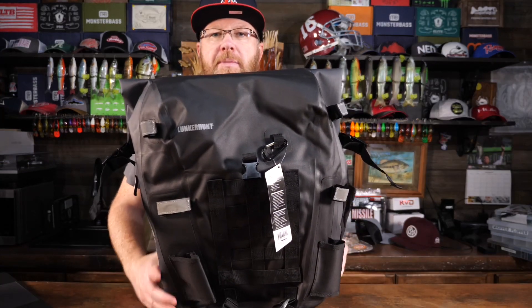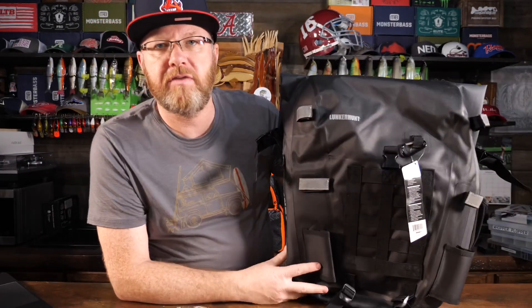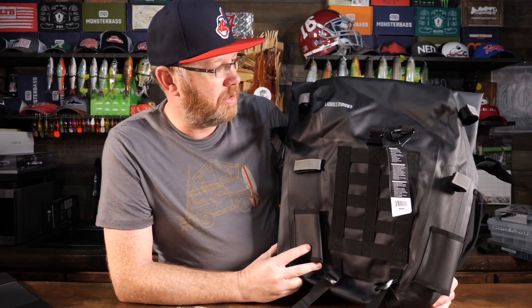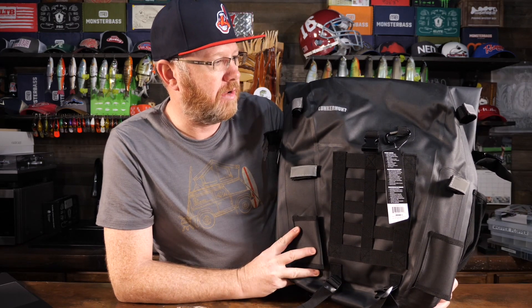They also have what they call the LTS Avid Duffel Bag, which looks like a pretty sweet bag. I've not looked at it personally, nor have I looked at the final bag in their lineup, the LTS Avid Satchel. It's a small tackle bag that you kind of sling over your shoulder, but it's got some nice features and is also water resistant. This bag, the actual LTS Avid Backpack, comes in two colors — this gray model and a green model, and the green looks pretty cool as well. It was hard to decide which to get because I really like the look of both.